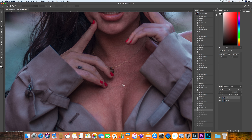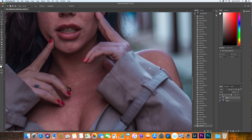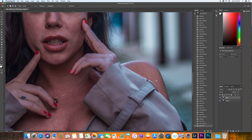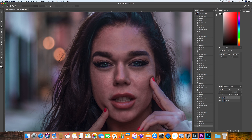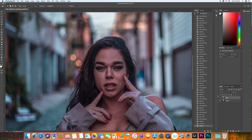You don't want to forget about the chest area. You also want to do the same work there because you want the skin to match between the face, neck, and even the hands or arms. She's almost covered here but we do have a little bit of the shoulder showing, so we can do the same work there. Let me show you the before and after — I'll just turn it off and on. Let me zoom in a little bit.